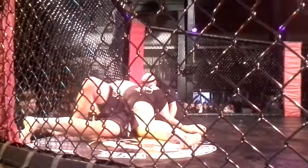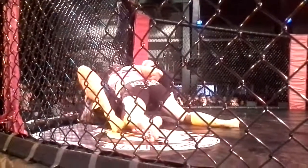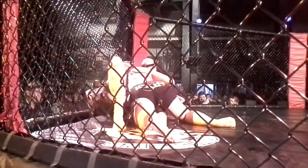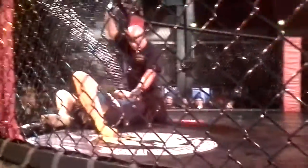Good. Pressure. Keep the pressure. Don't give up position, Kirsten. Don't give up position. Elbows, elbows. Short elbows. Cut, cut, cut. Yeah! Yeah!